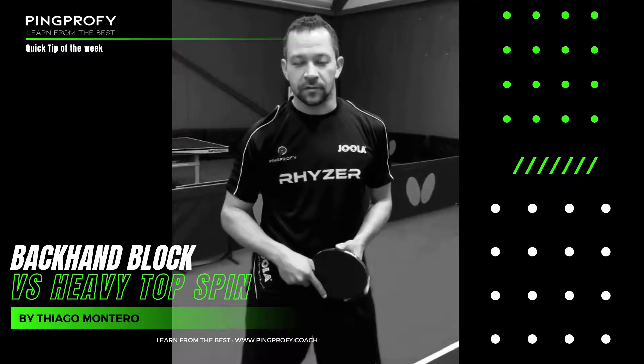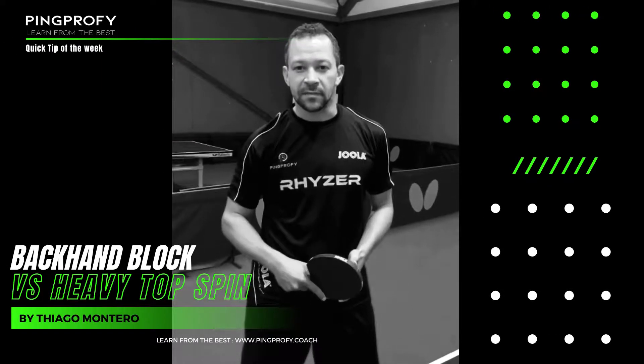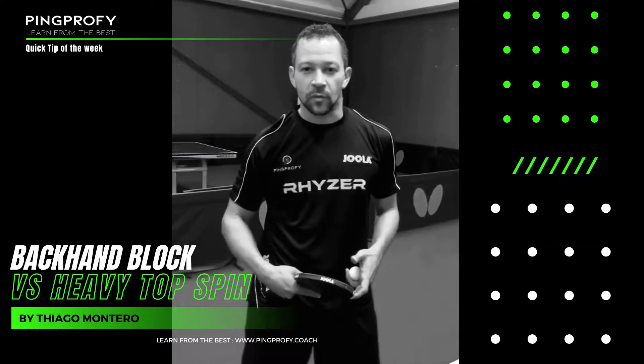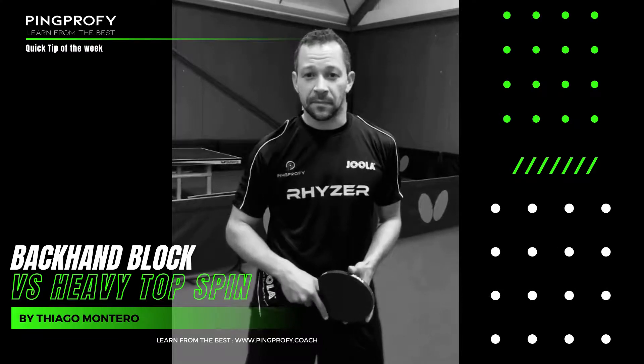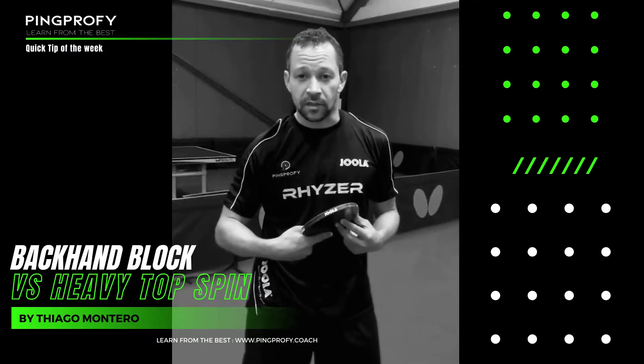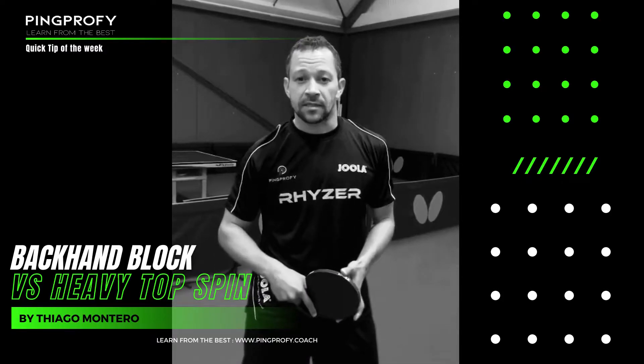Hello everyone, I'm Thiago Monteiro. Today I'm going to give you a quick tip — I'm going to show you the technique of how to block on the backhand side against heavy topspin forehand. So I'm going to show you the block step by step.